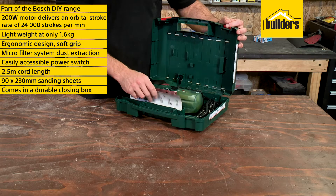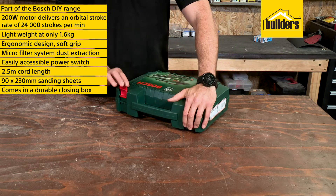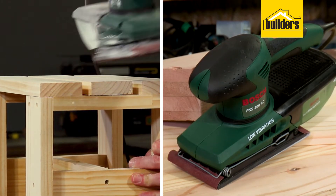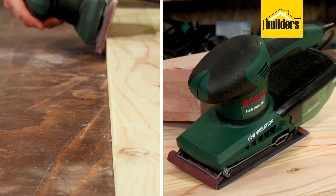This sander also comes in a durable closing box with enough space for extra sanding sheets. Overall, an impressive sander for various finishing jobs around the house.